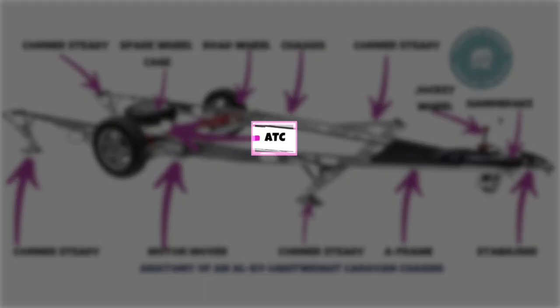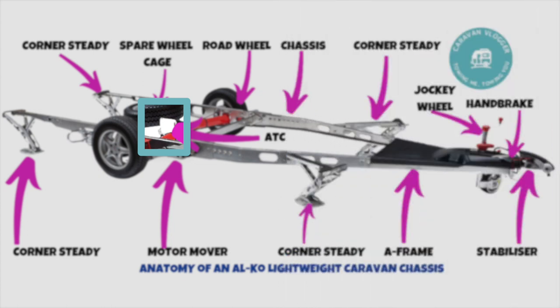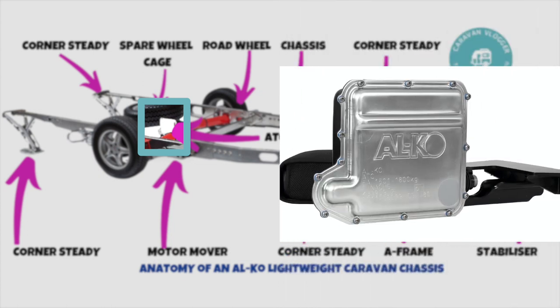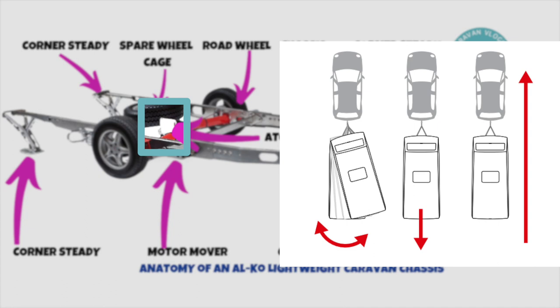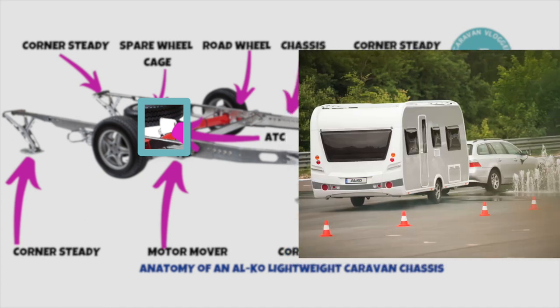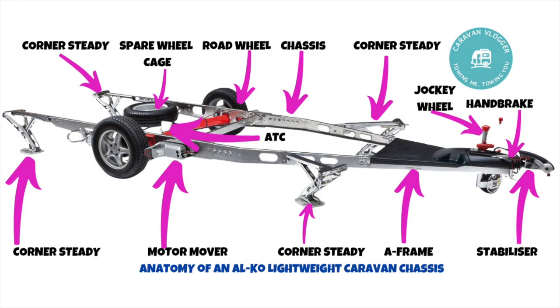The ALCO Trailer Control device sits just behind the axle if your caravan has one. It's an anti-snaking device — if the caravan starts to snake, it senses it and applies the brakes, straightening the caravan out again. Not all caravans have it; it tends to be on high-end ones or available as an optional extra.